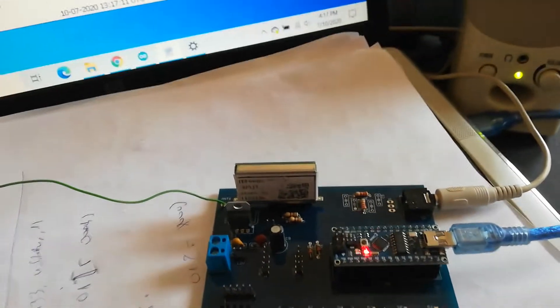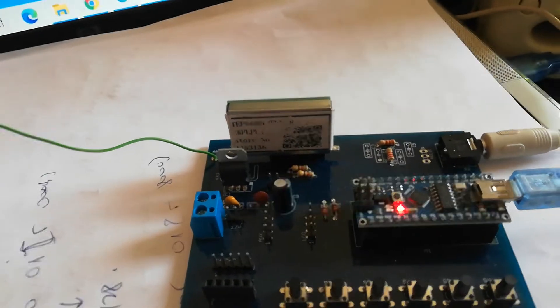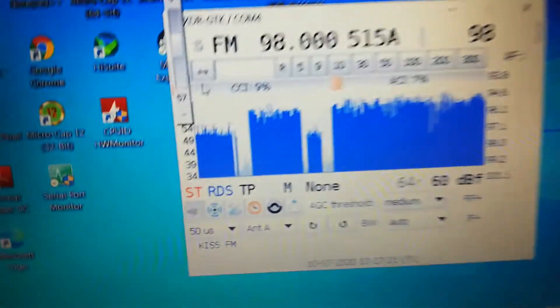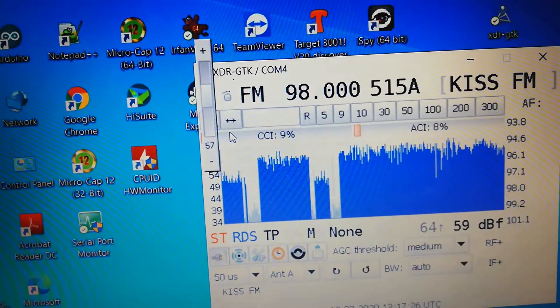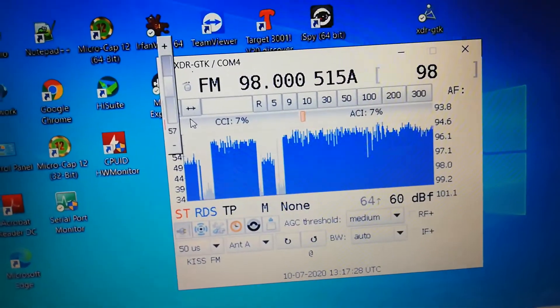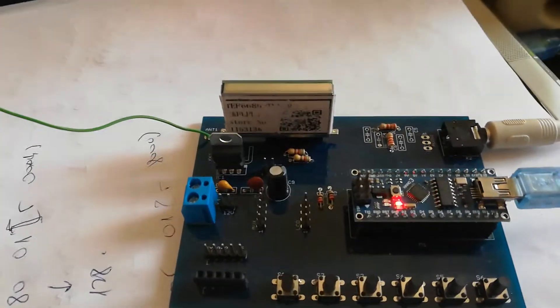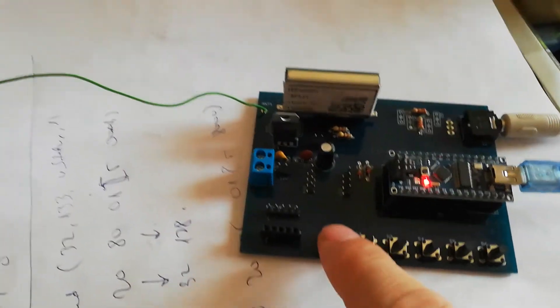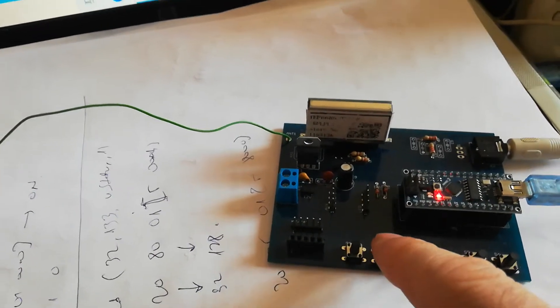Here is a radio with TEF6686 and Arduino Nano. Here is a software XDR from a Polish site. Base sketches from Stylus. I made small changes to control the radio tuner with a button.